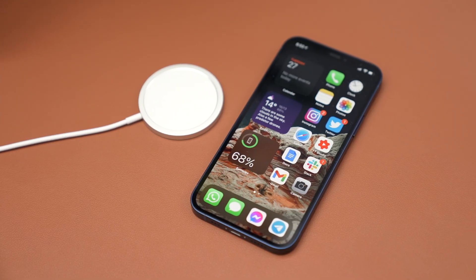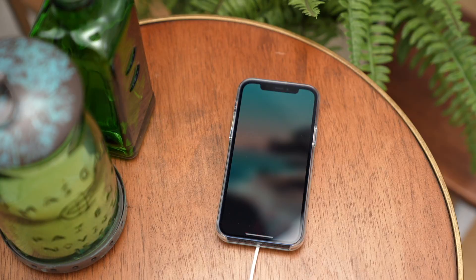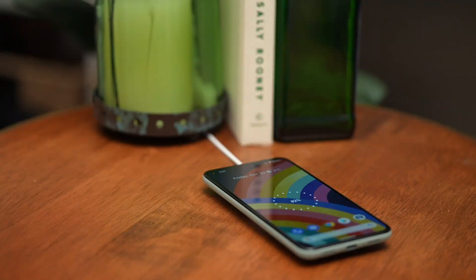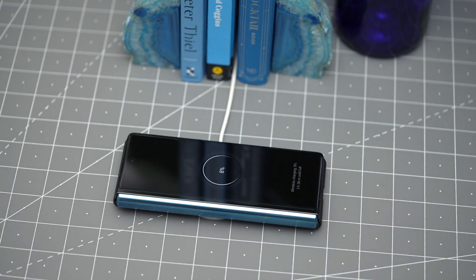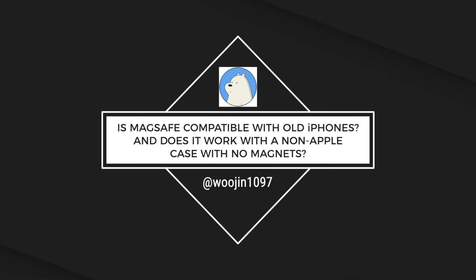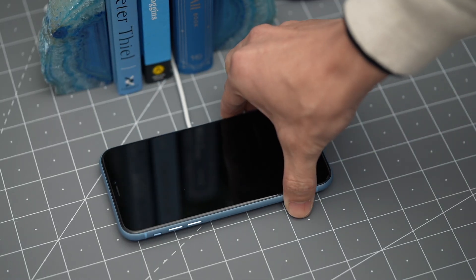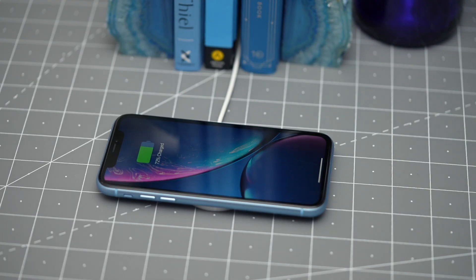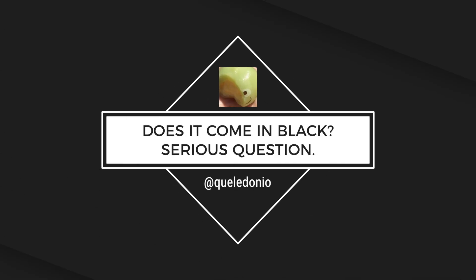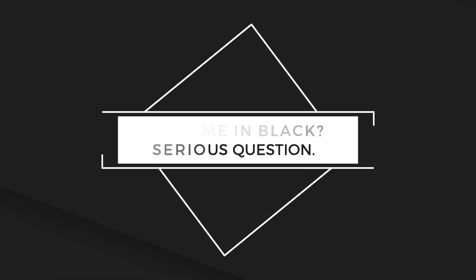Apart from the iPhone 12 series, MagSafe also supports other Qi-certified devices and accessories. MagSafe also charged my Pixel 5, Galaxy S20, Note 20 Ultra, and Z Fold 2. It also charged my AirPods. Is MagSafe compatible with old iPhones, and does it work with a non-Apple case with no magnets? Yes, it will charge your older iPhone, but there are no magnets on the phone to lock it into place. The same applies to a case without magnets, so just make sure your phone stays in the right spot. Caledonio asks: does it come in black? Nope, unfortunately — just white.